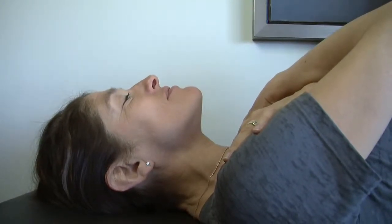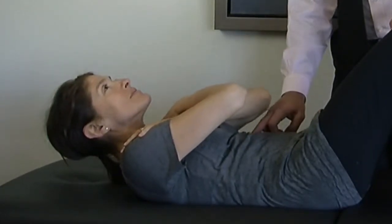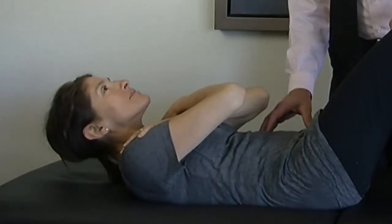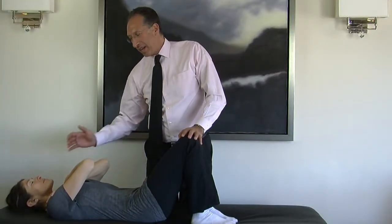So hands folded like that against the chest, nice and relaxed. Then just a very simple crunch — bringing your lower ribs towards your pelvis. That's where the abdominal muscle is. Anything else is not going to help.